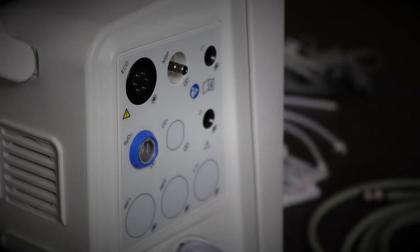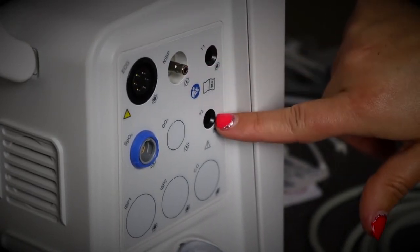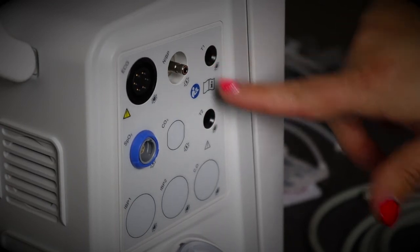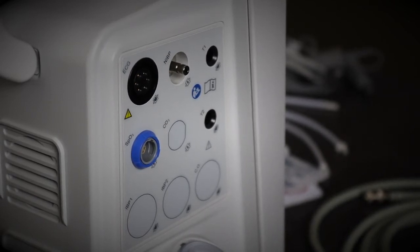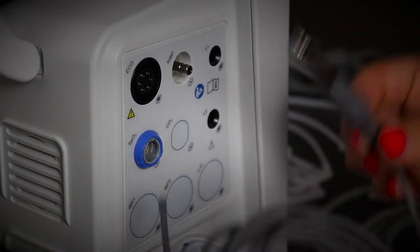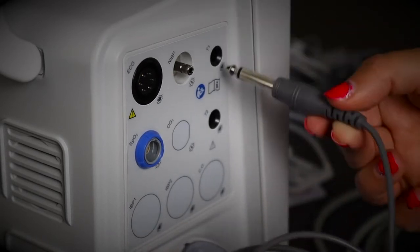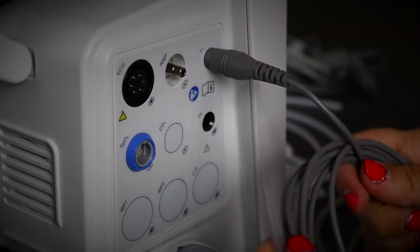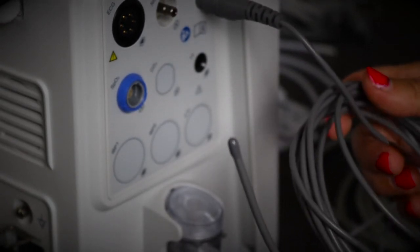I'm going to talk you through how to place a temperature probe. On the side of the machine you have two holes for temperature, meaning you can use more than one probe at once — just a rectal temperature, just an esophageal temperature, or both. It doesn't matter which port you use if you're only using one; it can be T1 or T2. This end connects to the machine and the other end connects to your patient, either rectally or esophageally, and these can be cleaned and reused.